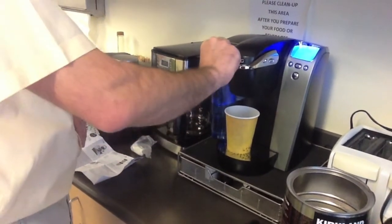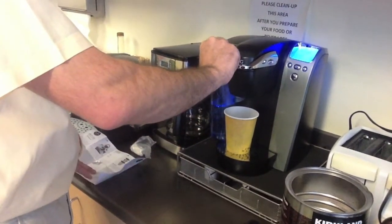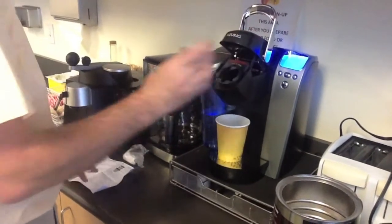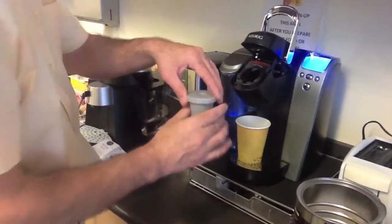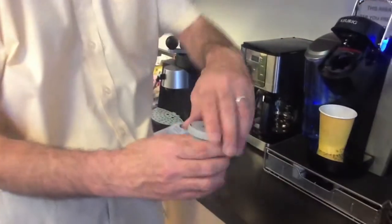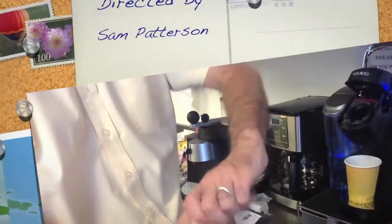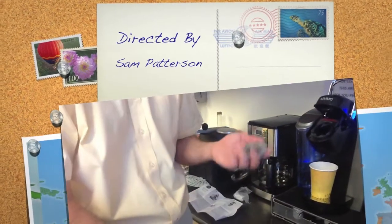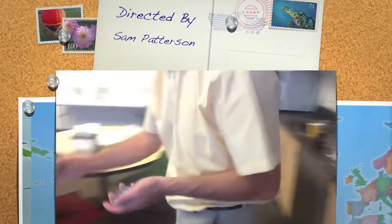Now, at the end of this, you're going to take this out, walk it over to the compost, and knock the grounds into the compost, and then rinse it out in the sink for the next person. And then you can just hit stop.